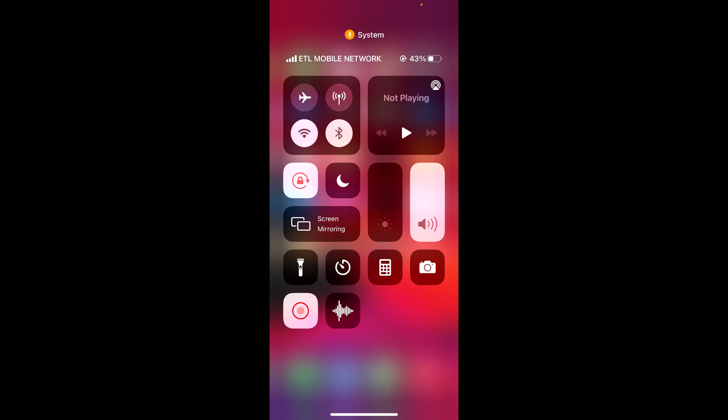Now my screen is locked, meaning it won't auto-rotate. That's very easy — just swipe up to go back to your menu.